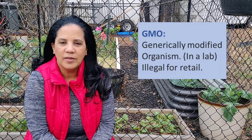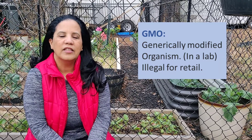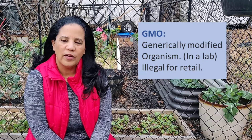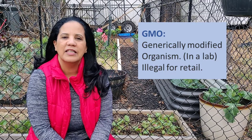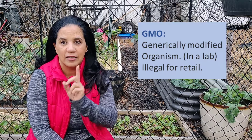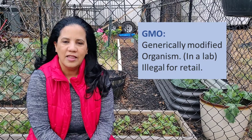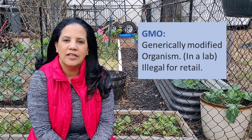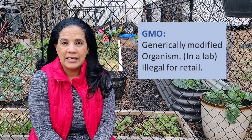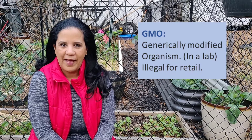Something that you do not need to worry about if you're buying seeds from a local retail store — because it is illegal in the United States to buy or sell genetically modified seeds. So you don't have to worry about that.